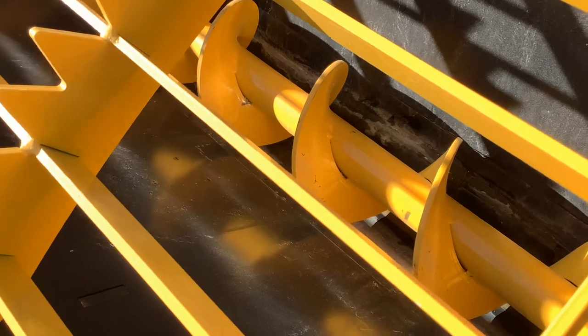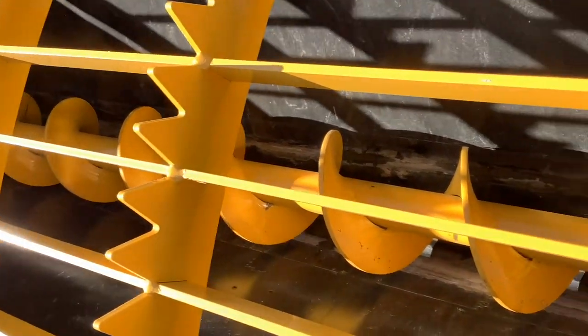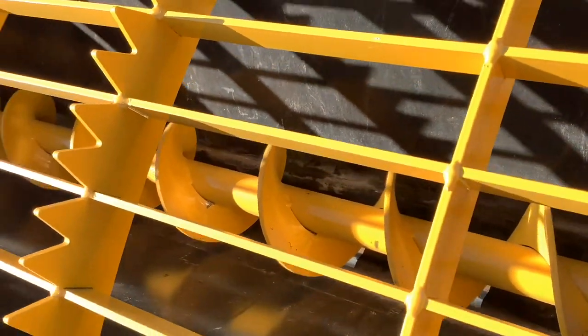Down in there you've got a big eight-inch auger running the length of the mixer, and that's powered hydraulically.